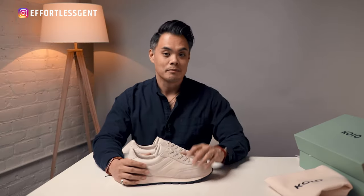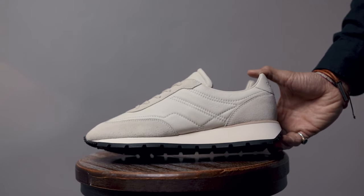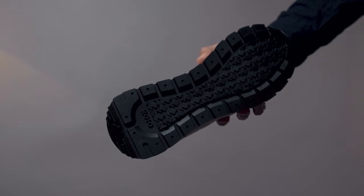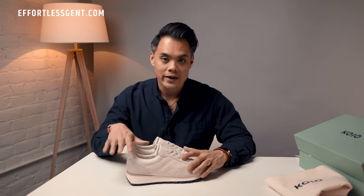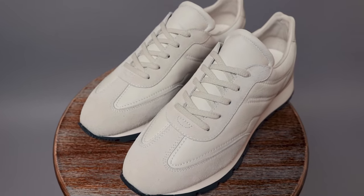There were a lot of thoughtful sustainability choices made in the production of these shoes. Specifically, the midsoles and outsoles are made from recycled materials, and the leather and suede meets a gold standard set forth by the leather working industry. I'll link to these shoes in the description box so you can check out their product page where they explain all about it. The laces themselves are pure cotton, unwaxed.